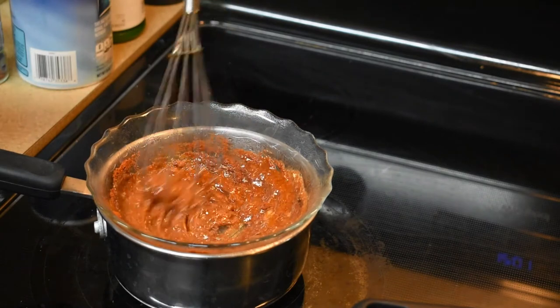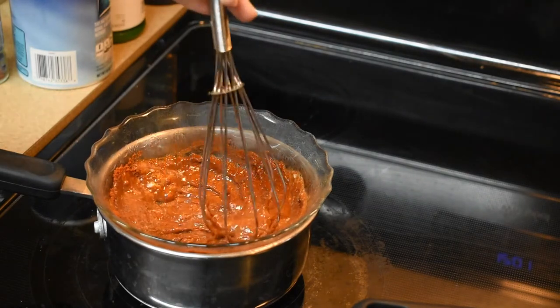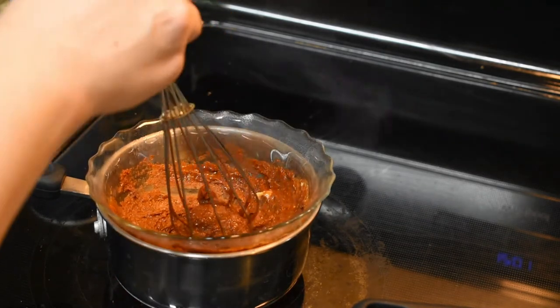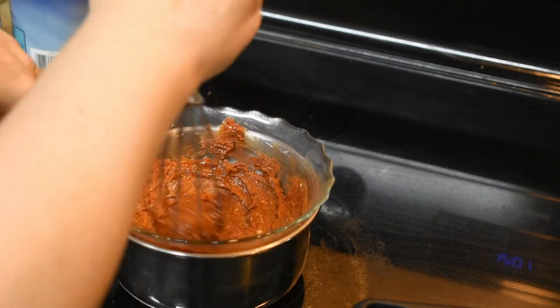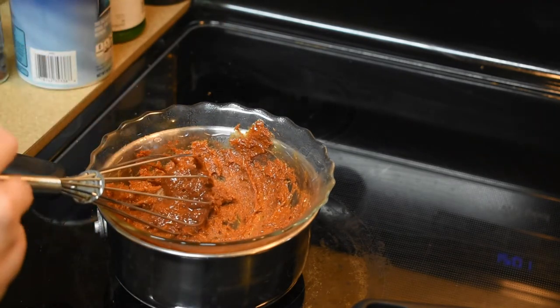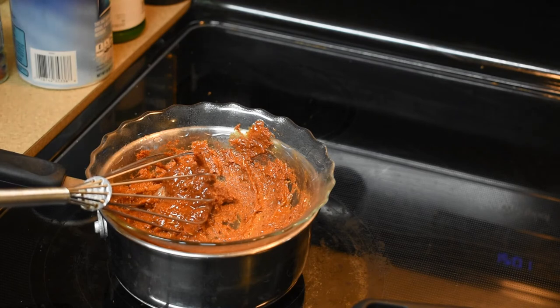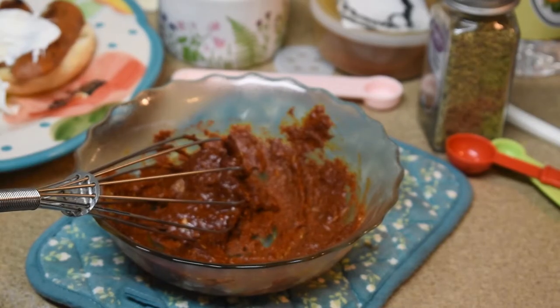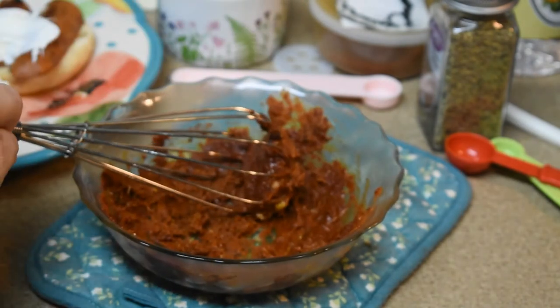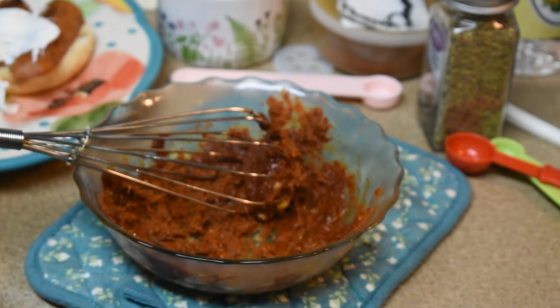We're gonna whisk this together. Let's make a beautiful red sauce. We're gonna mix it till it's combined — which it definitely looks like it is. We're gonna move the bowl off the heat. Okay, the sauce is really thick now. We're going to mix it with a mixer and add a stick of melted butter into it.